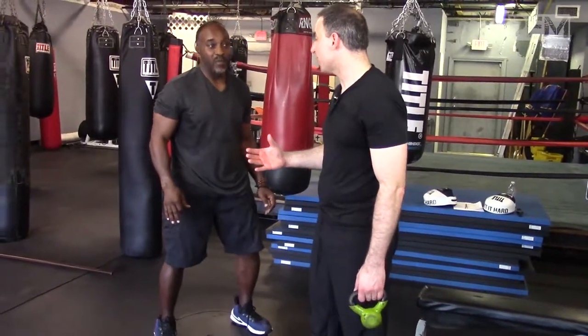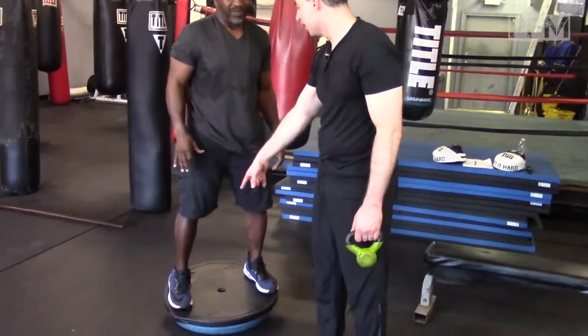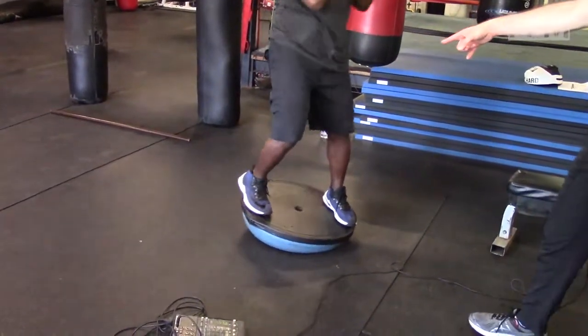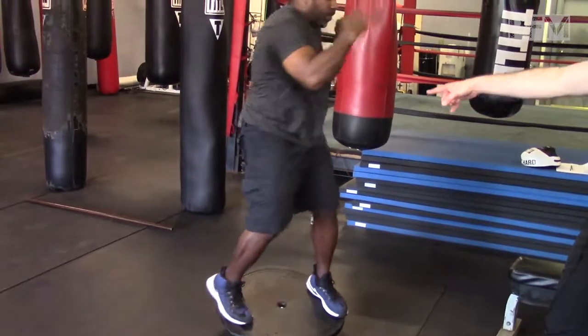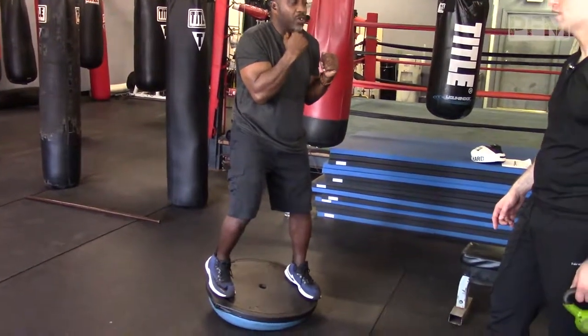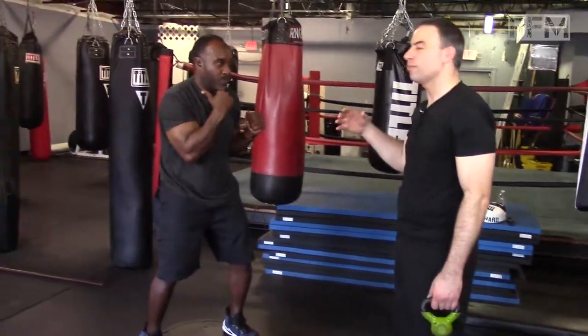Another modification would be to get on your tippy toe. Go ahead and get on your tippy toe in the back, raise up your heel, and now create the whipping action that you would. Watch his hip right there, working on that whipping action. You can see him breaking down a little bit on his hip over there — so we would train that gluteus maximus to fire in an off-balance position. He can do squats on the BOSU ball, different types of exercises to build stability in his buttock muscles.